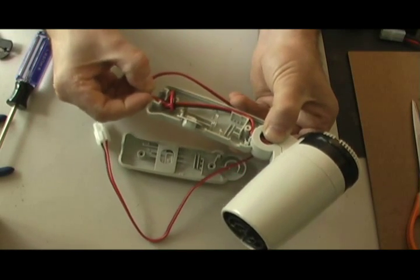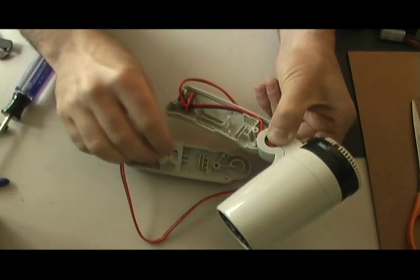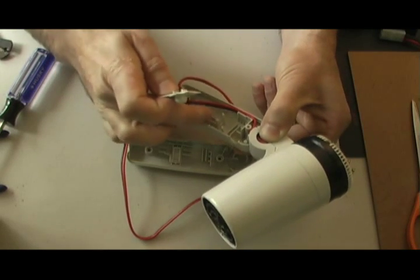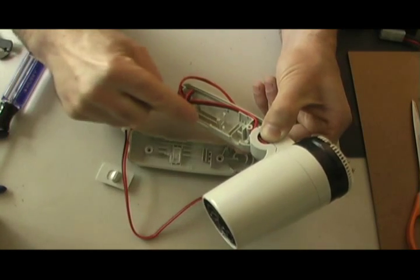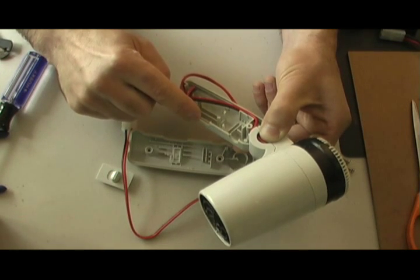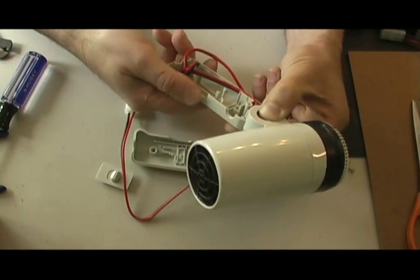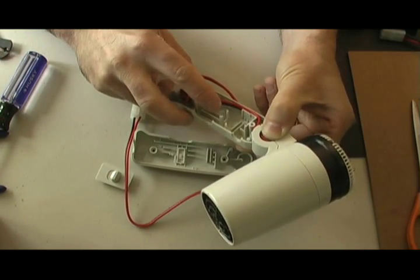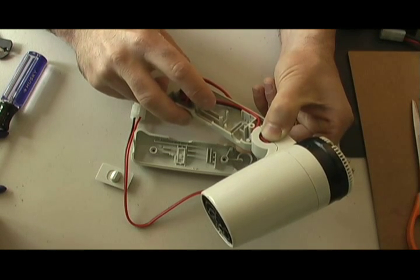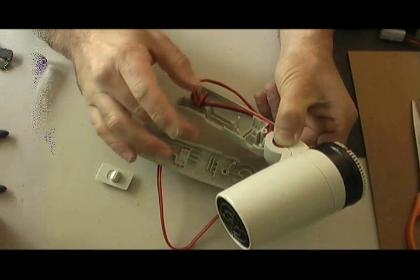Tie a knot as strain relief. You can see there's no switch in here — it's just a cover plate. I used the switch for another project, but you could use the switch that is in your hair dryer if you want to. I found just using the connector was fine. But if you want to use the original switch, just make sure that sometimes those switches have a diode soldered onto it, so you may need to unsolder it and remove that diode.